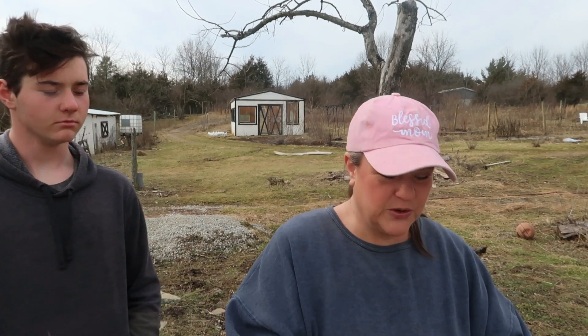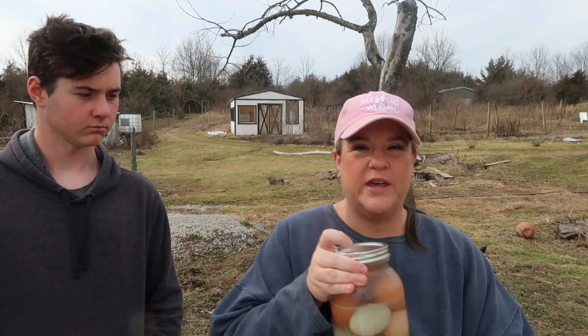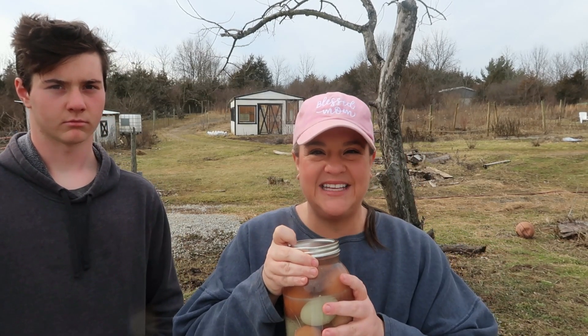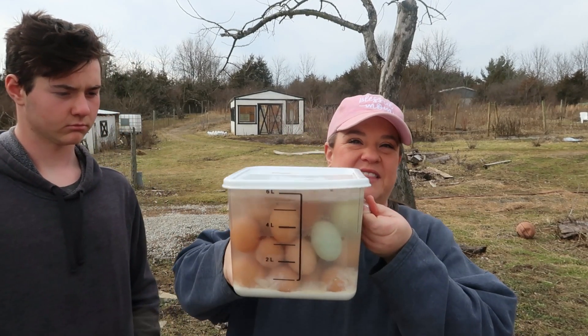We're all getting ready to experience that spring bump in egg laying. Last year our big thing was liming — we limed our eggs, or egg glassing. When you lime your eggs or do a water glassing, you fill a container with water and pickling lime, then you just drop fresh clean eggs into that water and store them. It doesn't have to be those great big canning jars. We also did them in a three-gallon bucket.